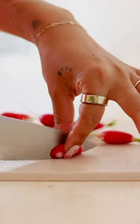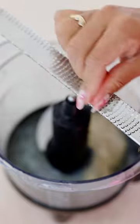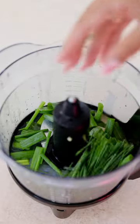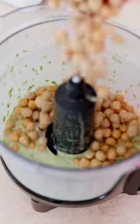Making hummus at home is super simple. I always start with a little bit of aquafaba, some tahini, fresh lemon juice, and grated garlic. And if I had had more time and wasn't about to catch a flight, I would have blended my scallions and my chives a little more finely.